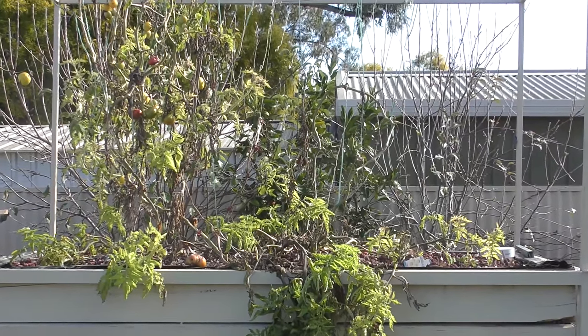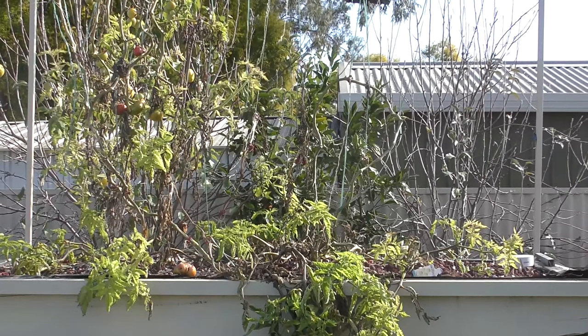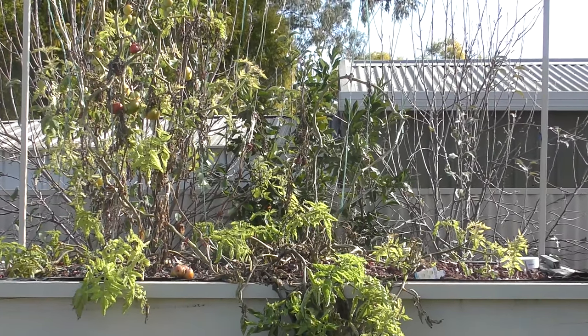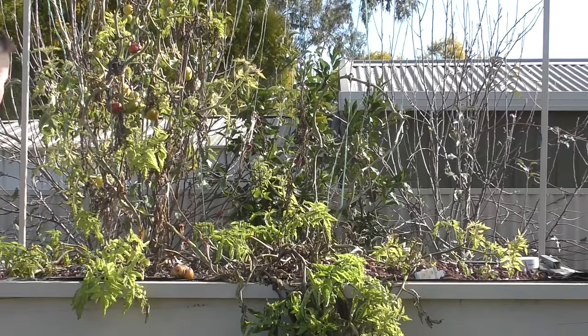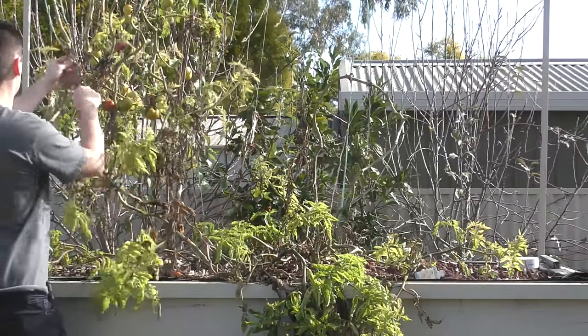Basically, they stop producing fruit. You'll get lots of leafy greens and lots of growth, but the actual fruit itself won't ripen up. So basically what I do this time of year — I should have done it a while ago — but it's time to rip them all out.